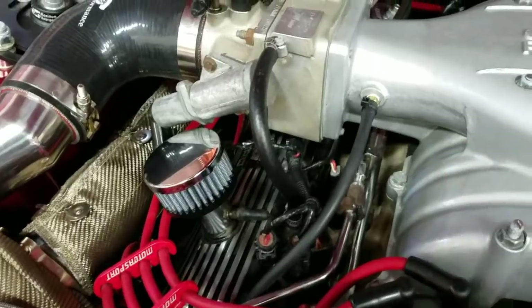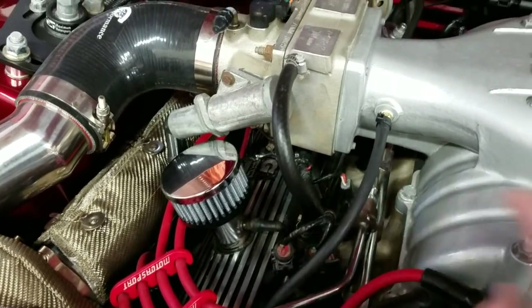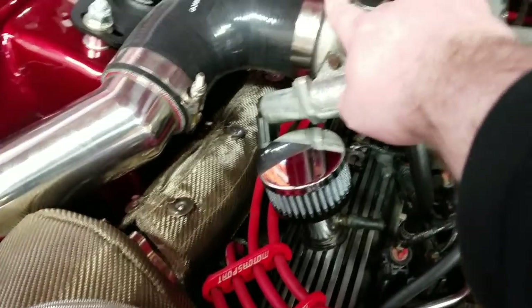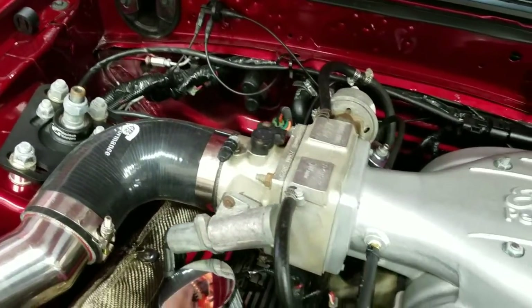What do we need to do? This works just fine, however, this is like a vacuum and a boost source. The wastegate never needs to see vacuum. So I'm going to move this line to right here because this only sees boost — it does not see vacuum.